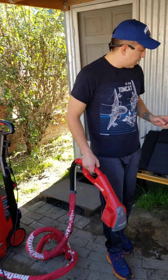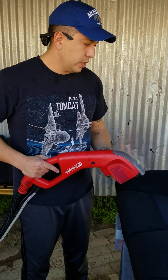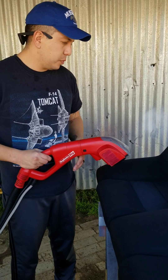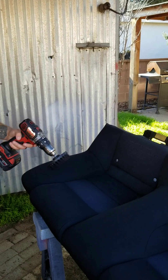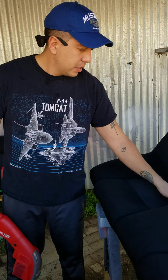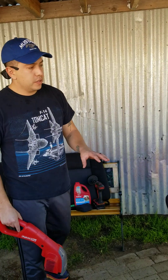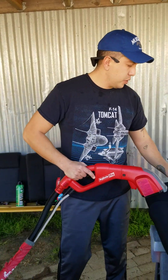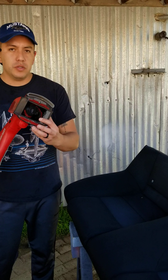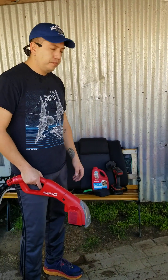After that, we grab the Rug Doctor and mix hot water with about a half cup of the OxiDeep carpet cleaner, which does wonders. We spray it all down and get it nice and wet. Once it's sprayed down, we go at it again with the drill brush — you'll be able to see a lot of that dirt lift off and start to foam. The combination of the upholstery cleaner and OxiDeep will turn the foam orange and green from all the dirt. After that, we vacuum it all up. The Rug Doctor also has a little brush attachment that gives you an extra scrub as you go.